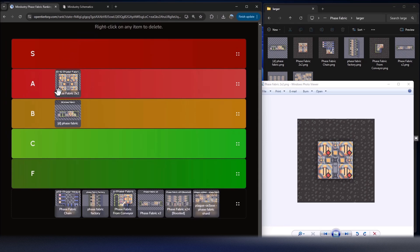Most of the time I give my two-by-two designs an S tier, but in this case there's a problem. Phase fabric requires 10 sand and 4 thorium — that's 14 materials total — and each of these unloaders can only unload 11 materials per second. You can see the problem: there's just not enough speed to move the material around.